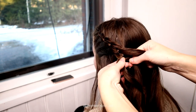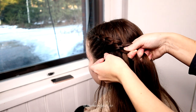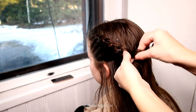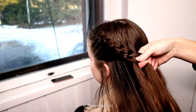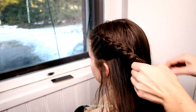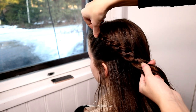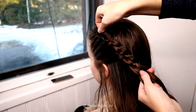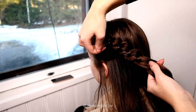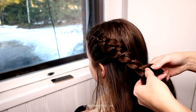If the braid is a little bit too long, it doesn't matter because it's easy to undo. But if it's too short, it's much harder to make the abdo look full. I pancake the edges of the four-strand braid to make the braid look bigger, then I continue the braid a little bit without adding hair.